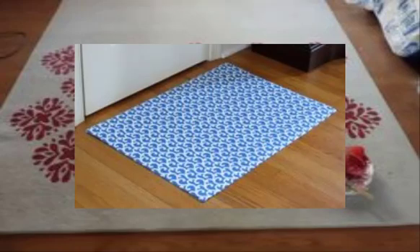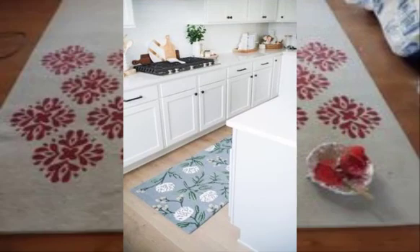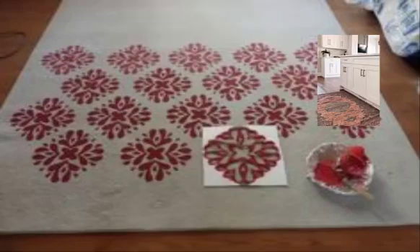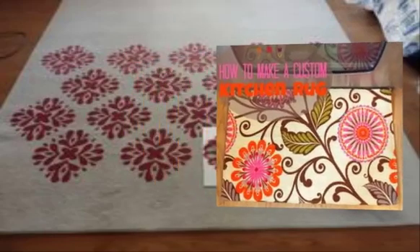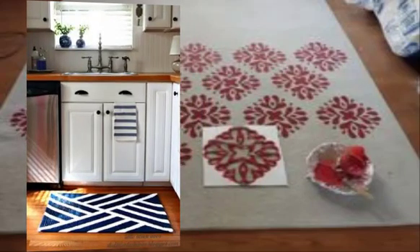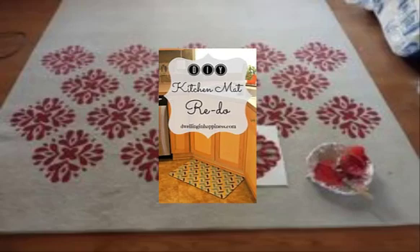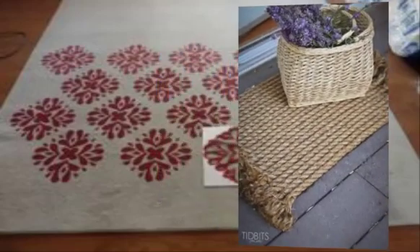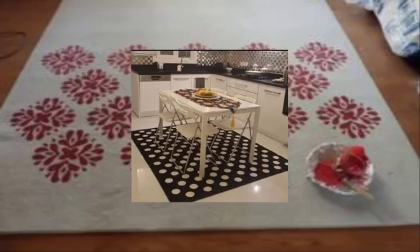Number fifteen: stamped fabric rugs — use a stamp and fabric paint to create a unique and personalized rug for your kitchen. Number sixteen: jute rugs — use a jute base and fabric to create assembled and rustic rugs. Number seventeen: macramé rugs — use a cotton cord to create a textured rug for your kitchen. Number eighteen: rope rugs — use thick rope and a basic weaving technique to create a sturdy and textured rug.